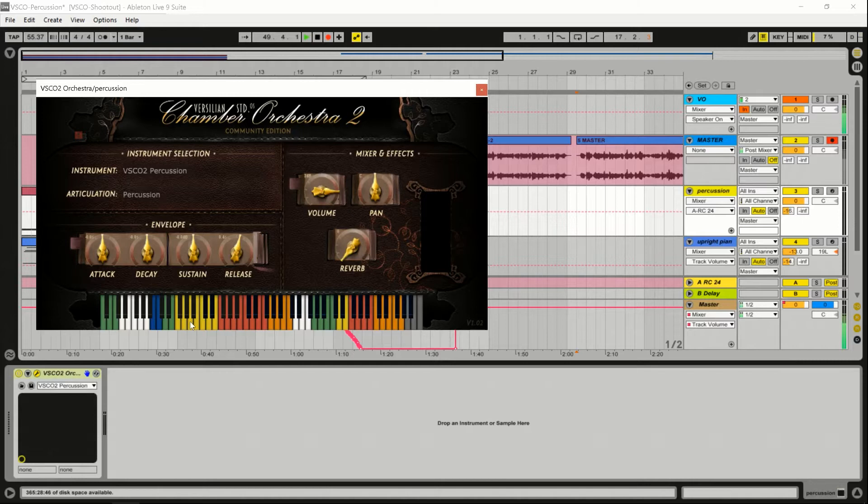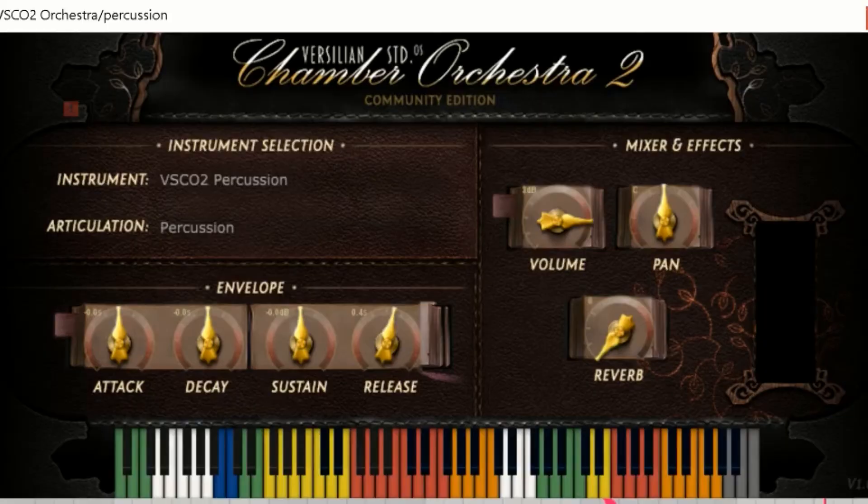It makes some velocity levels unplayable, which is unfortunate, but things happen. It's a free plug-in, like I said in the other ones. It's a free VST, and it's a pretty good orchestra sound, so you can't complain too much when it's free.